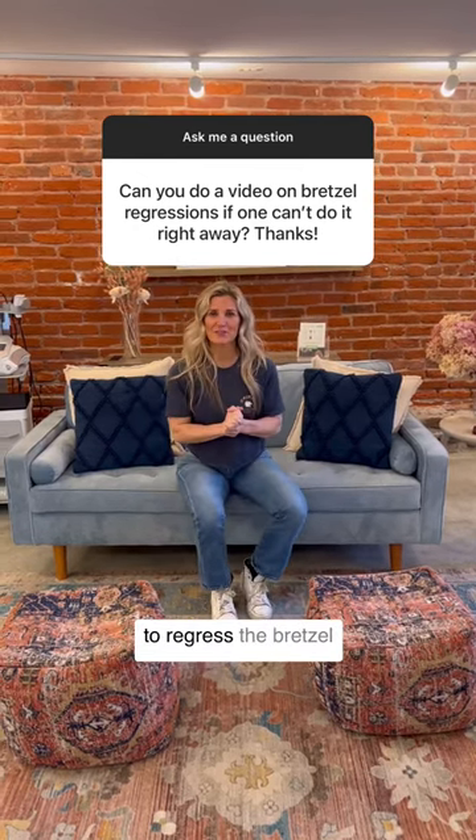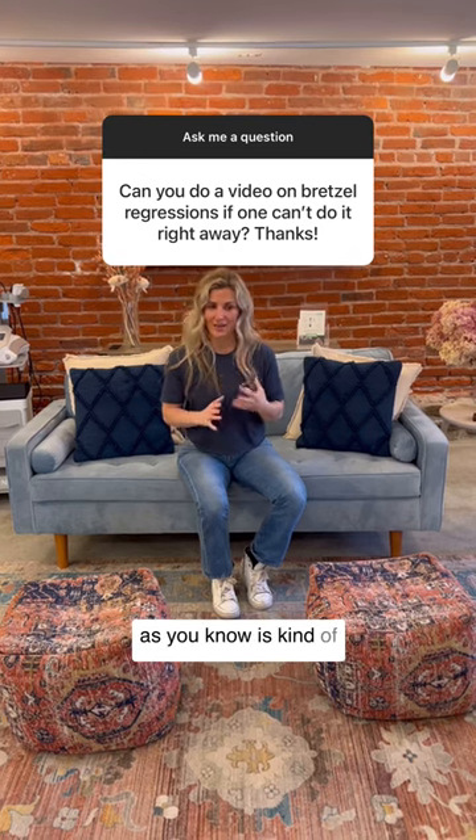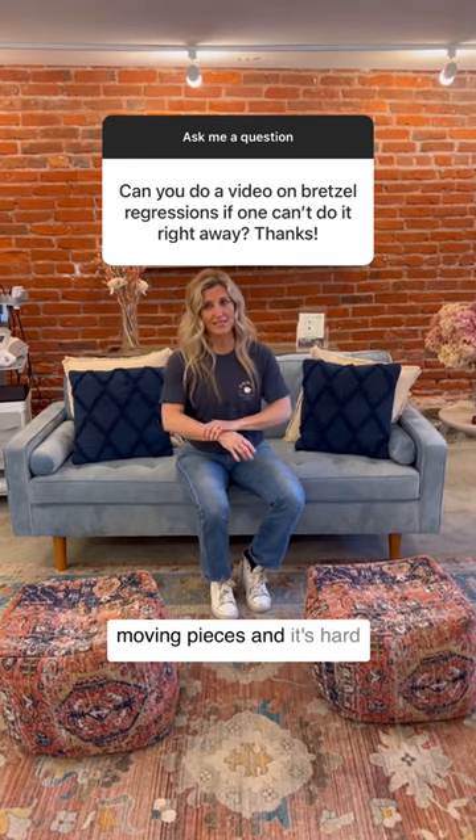We got a question about how to regress the Brussels stretch. Great question, because the Brussels stretch is kind of convoluted and has a lot of moving pieces and it's hard to do.